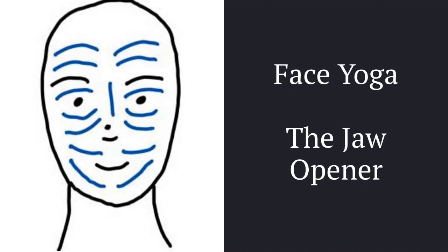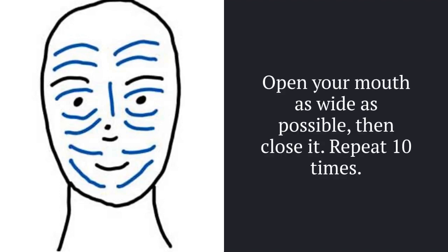The Jaw Opener. Open your mouth as wide as possible, then close it. Repeat 10 times.